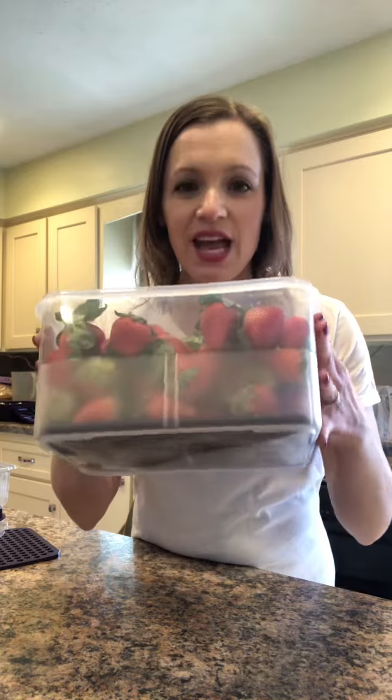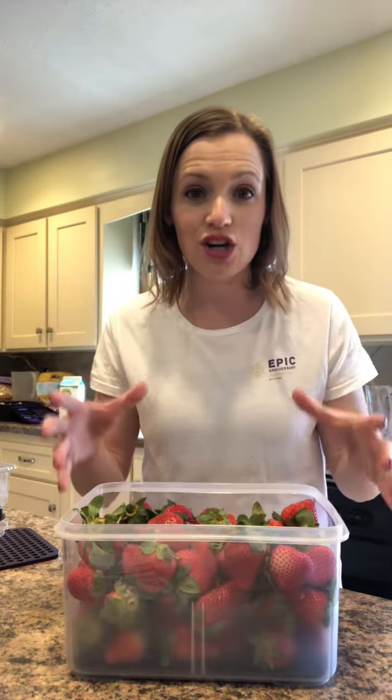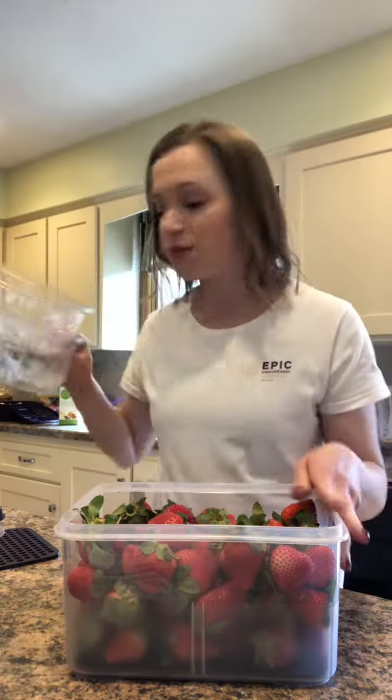The large one fits a ton of different things and you can see on the bottom it has this shelf — you can kind of see right here — a shelf that keeps the produce off of the bottom so it doesn't get soggy. This is holding two large Costco containers of strawberries that I've emptied into my produce saver.